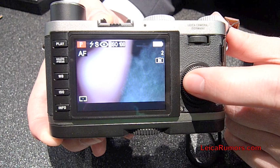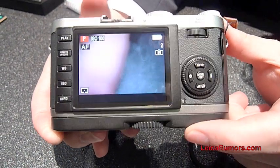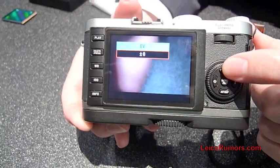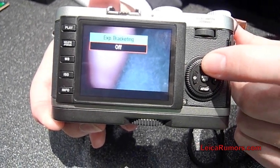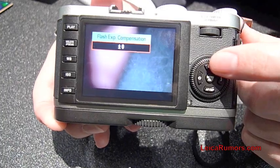You have the self timer, and you also have over and under exposure — the exposure bracketing or exposure compensation.